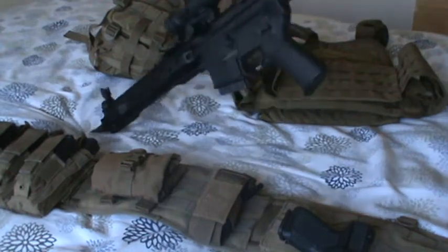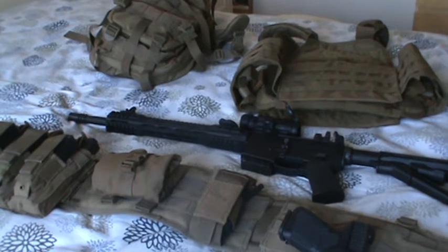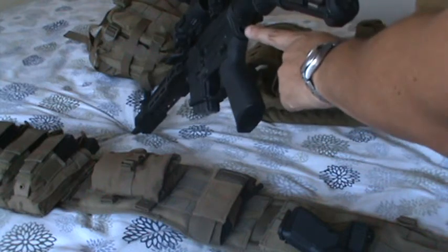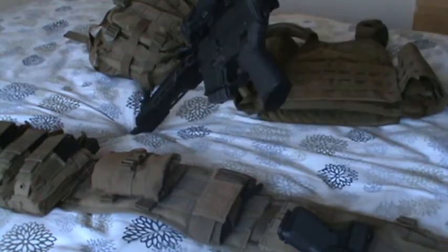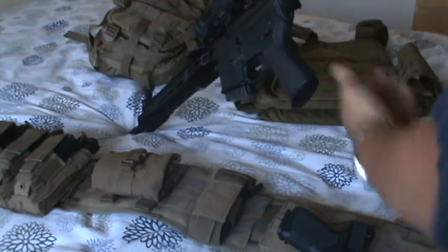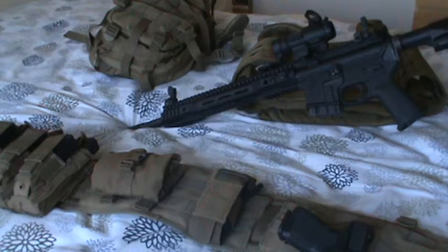I went through a number of sling systems to determine what would work best for me. In the end I'm currently using a one-point sling from Blackhawk — I think it's their Storm Sling. The attachment point is a QD attachment point from Noveske. I just pop it in and out — super fast. When it's not being used there's no annoying ring making noise; it's flush and low profile. That's my primary weapon.